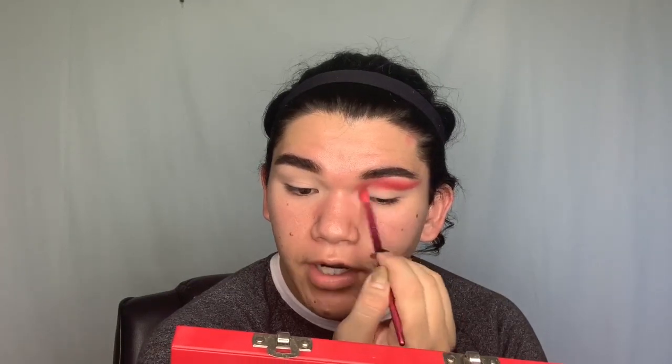I'm going to wipe off the same brush, dip into the shade Tongue Pop — which is right above Cherry Soda in the palette — and blend out the look, taking it all the way up into the front of my eye.